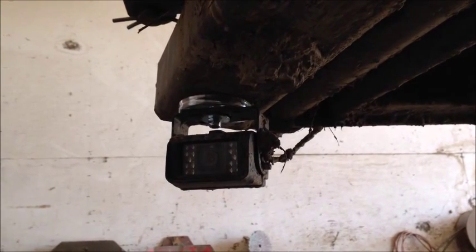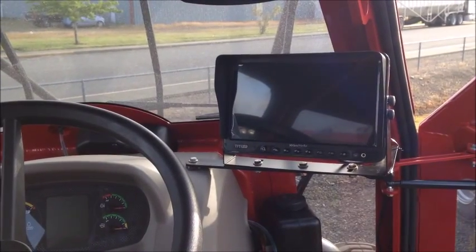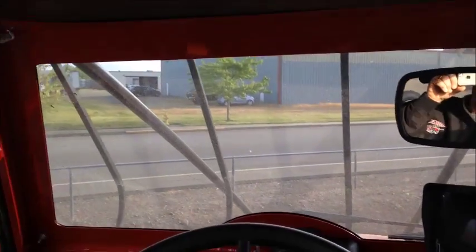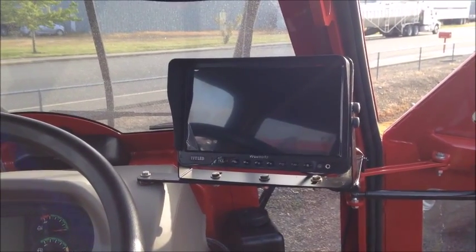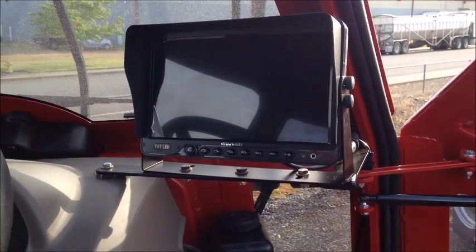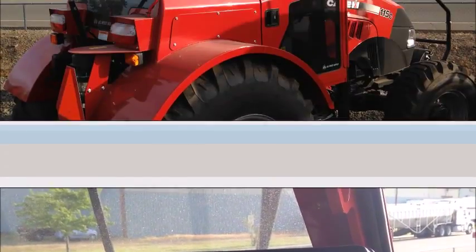It's definitely not easy conditions — lots of mud and dust — but the camera holds up really well, and the infrareds allow you to see in the dark as well. Here we are in the cab of a Case 115C tractor. This compact tractor is used a lot for orchard applications — very small and compact. They're using a 10-inch monitor, and you can see how Ag West out of Oregon built a simple bracket to hold it. You can run up to four cameras on this monitor.